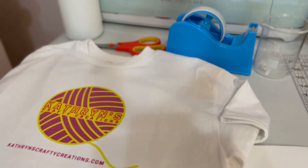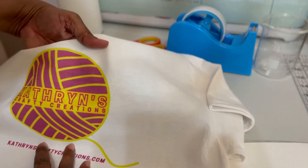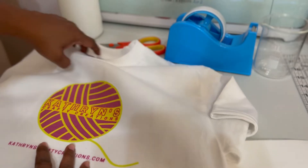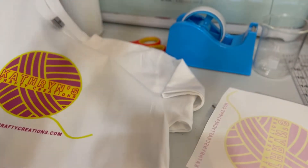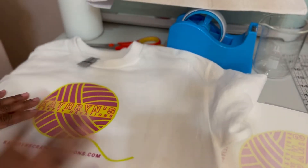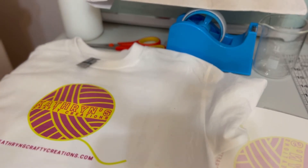I'm also going to sublimate a polyester shirt so we can compare what it looks like here versus polyester. As a matter of fact, it picks up on colors that I forgot I had in there - the actual yarn going behind the name. This did come out very bright. I'm going to show you what it looks like on a cotton shirt without the polymer spray - you'll see the distinct difference between pressing on cotton and pressing on something that's been treated for sublimation.